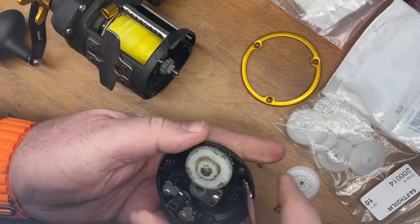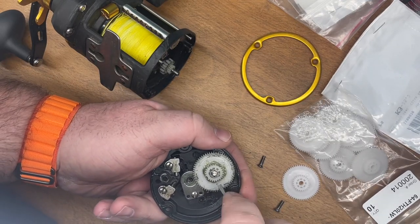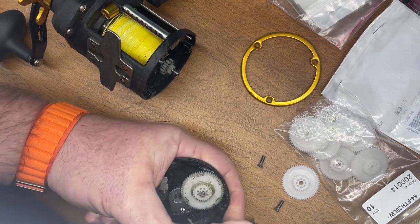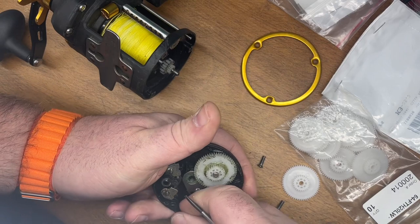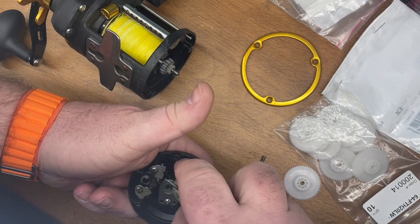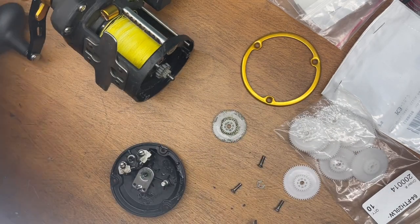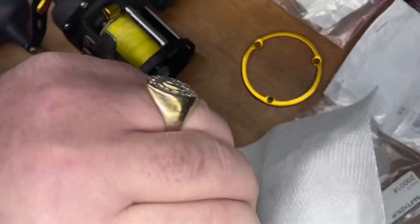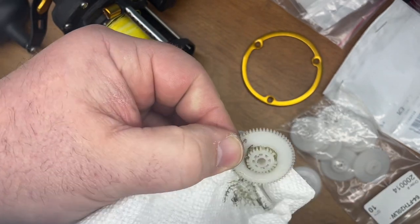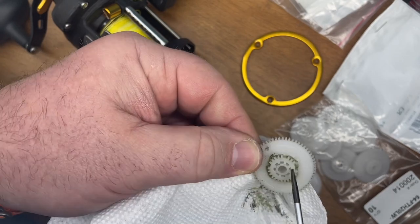Basically, what you do is you take this little gear and pull this little bitty plate ring off — this little snap ring. As you can see, it pops off. Sometimes those will break, so I actually keep these extra in the boat as well. Then basically you pull that gear off. Once you get this cleaned up with some paper towels or a towel, you'll see these little teeth that are actually missing from this gear piece.